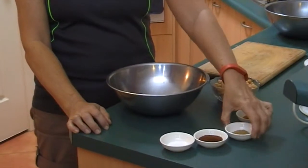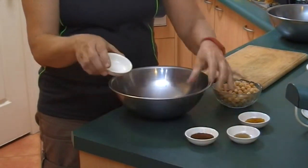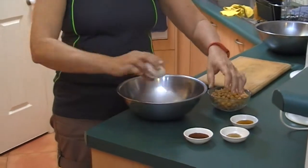Some cumin, some sweet paprika, and just a little bit of salt. So I'm just going to add all those to my bowl.